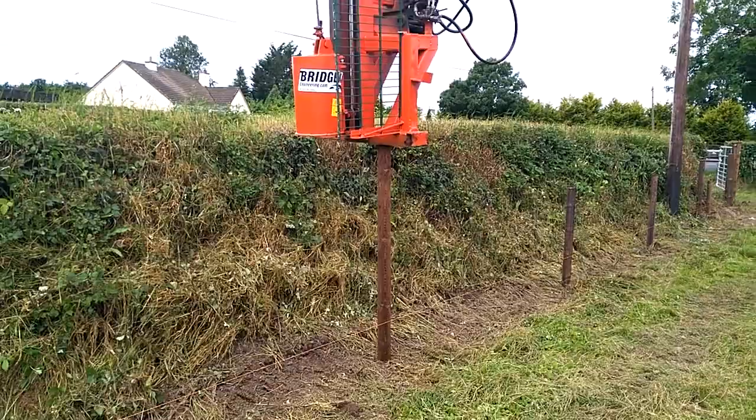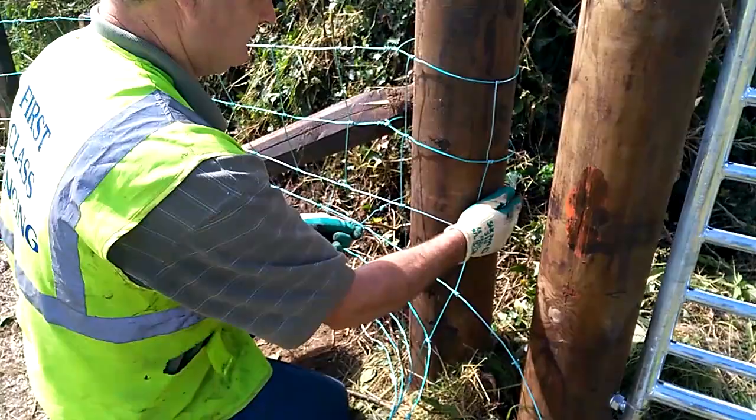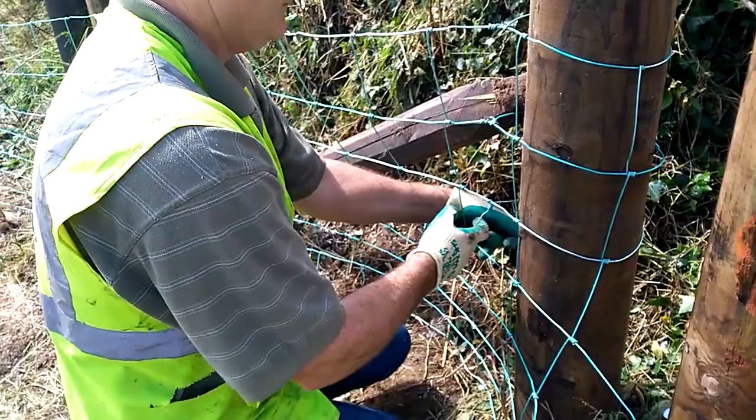All the stakes were laid out and positioned for driving with a post driver attached to a digger. Joseph used 2.4m or 8ft high strainers at the beginning and end of every length of fencing.